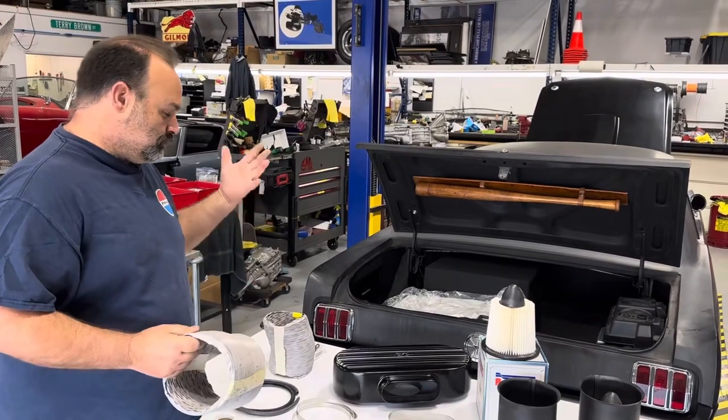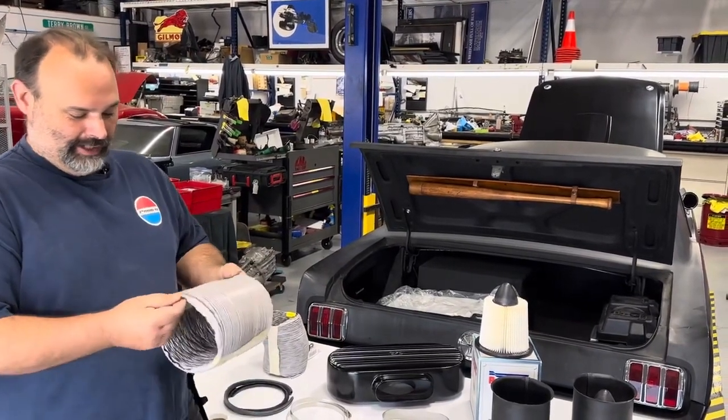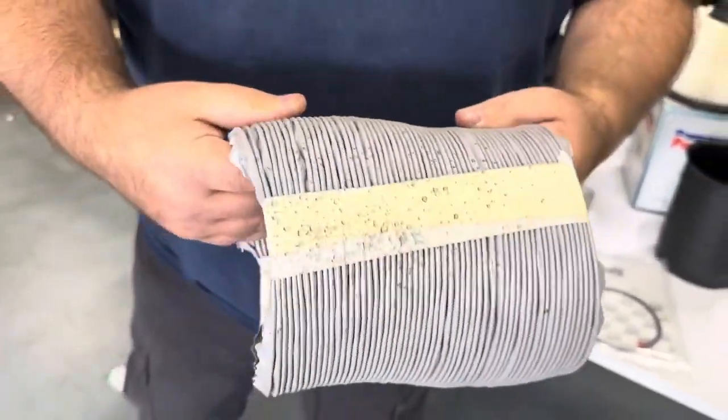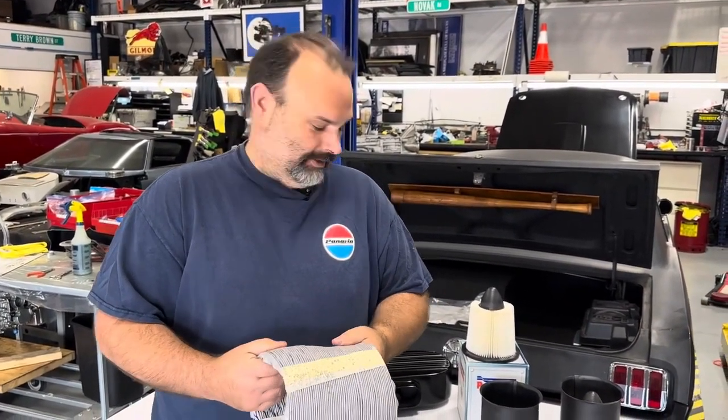Everything else is really good - super high quality. This is the only thing I'm kind of bummed about: you can see it's kind of thin, rubbery plastic. I mean, it would work great and all, but I have an upgrade planned. When I get this on the car and start releasing content on that, you guys will see the upgrade.